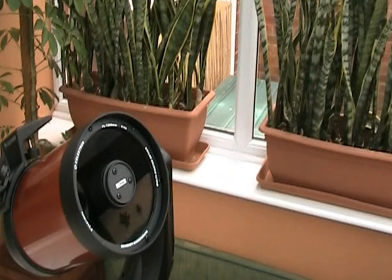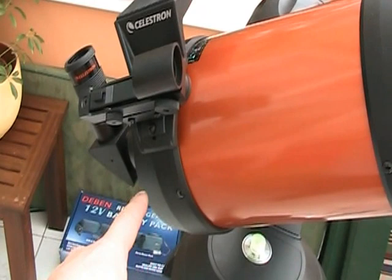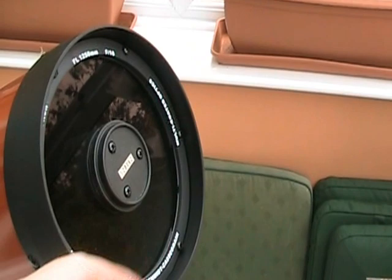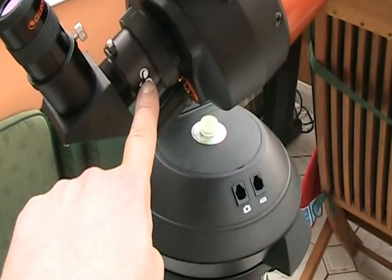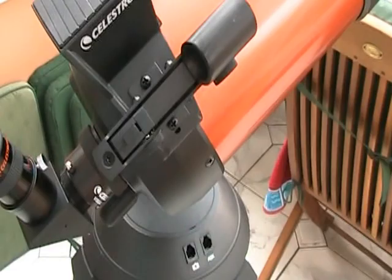It comes on a fine tripod. The point about the Schmidt-Cassegrain design is that there's a corrector plate on the front end, which is what you can see here. Light comes through the corrector plate and bounces off the primary mirror, which is at the back end of the optical tube. It then reflects from another convex mirror before passing out the back of the telescope, and then being reflected by this prism into the eyepiece. You do focusing using this knob at the bottom.